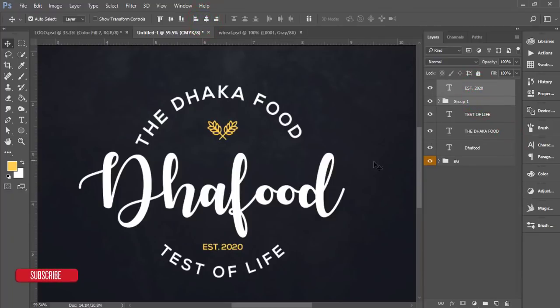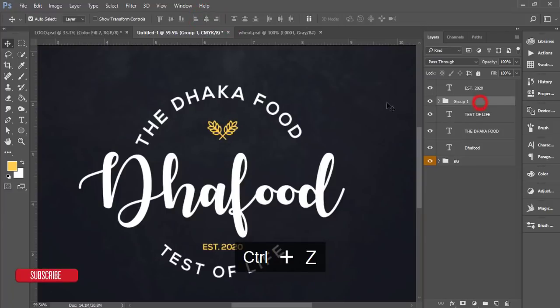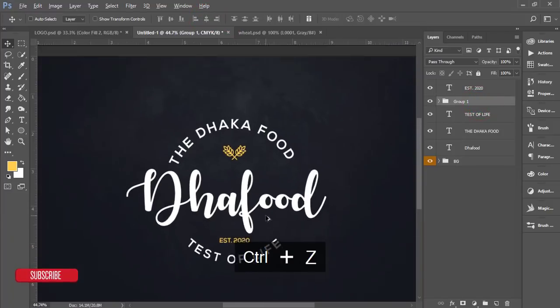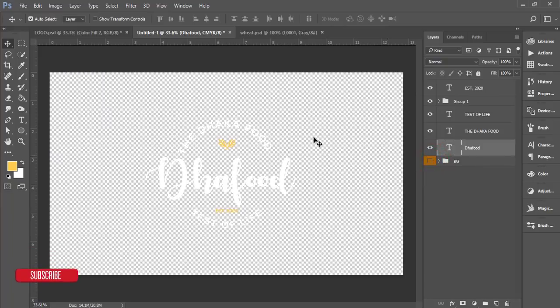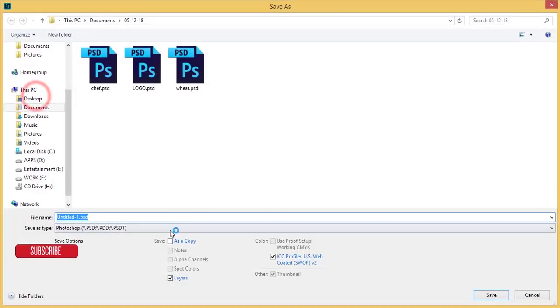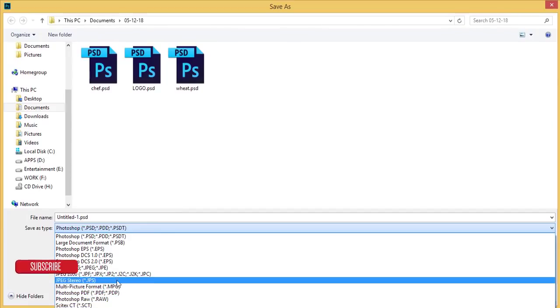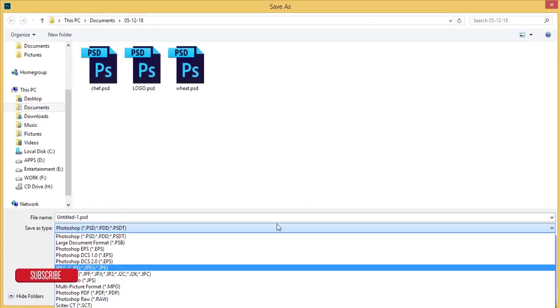Place all elements in the middle — the logo is ready. If you want to export it as PNG, turn off the background layer, select all elements, go to File > Save As, and choose PNG format, which gives you a transparent background. You can also save it as JPG — it's up to you.